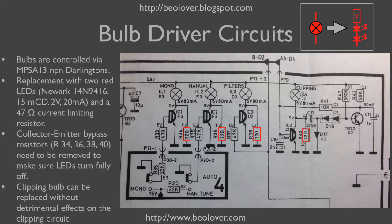These light bulbs were replaced with assemblies consisting of two LEDs in series with a 47 ohm current limiting resistor. The LEDs I used are standard 15 millicandela, 2 volt, 20 milliamp LEDs from Newark. Here's the stock number in case you want to reproduce this exactly.